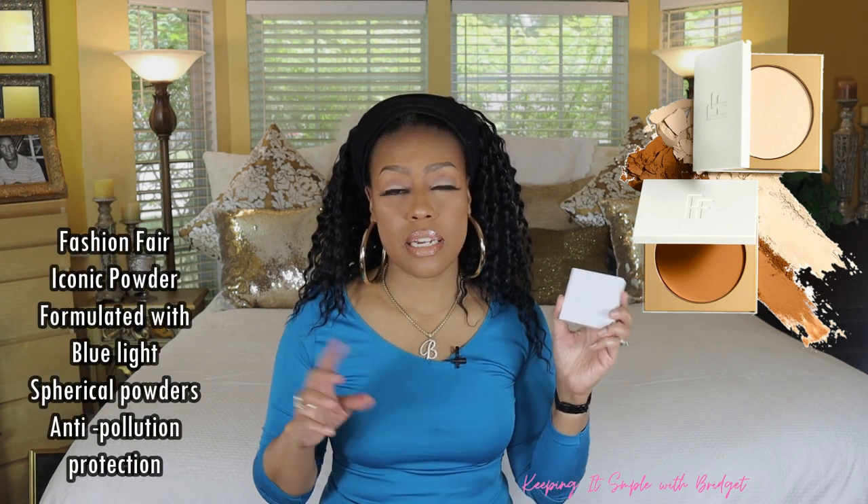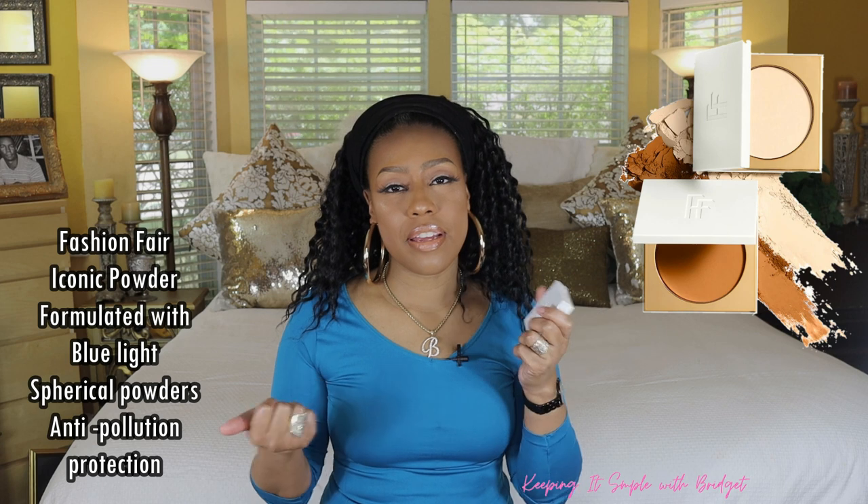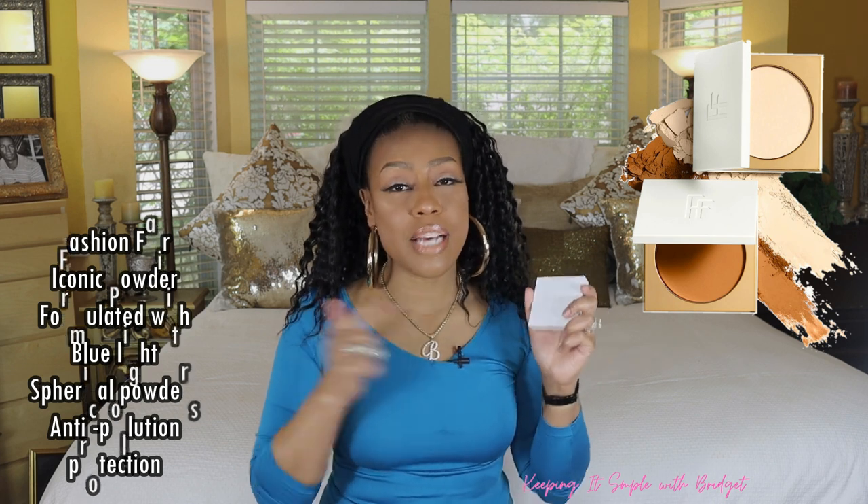The last one before I get to the honorable mention is by Fashion Fair, and this is their iconic setting powder. This one doesn't claim to blur, but it does claim to smooth. This is another one that's super pretty on the skin. All I know is it's beautiful on the skin — it's got some good ingredients in it. I really like the fact that it plays well with others. You can run into products that don't play well with others, but this powder — I like to use creams, and sometimes I apply the powder and then put a cream on top of it, like a cream highlighter or cream blush — this one plays very well. She's really good on the playground. She likes everybody.